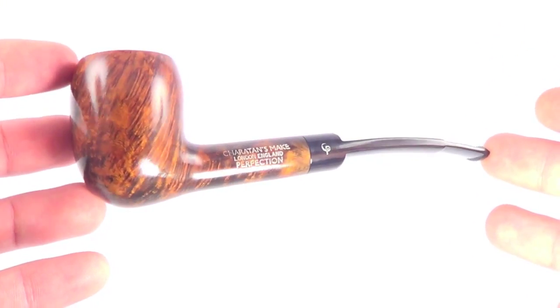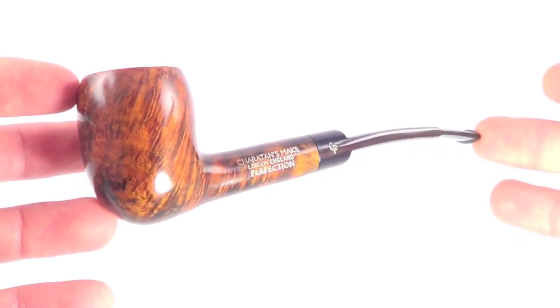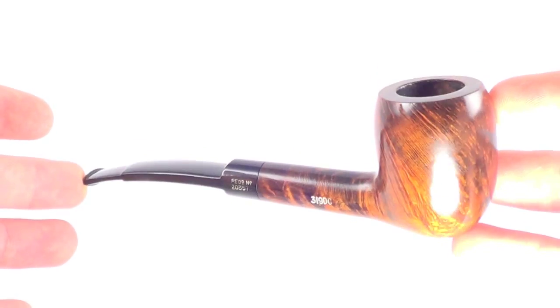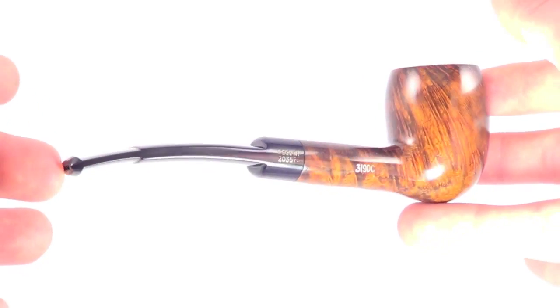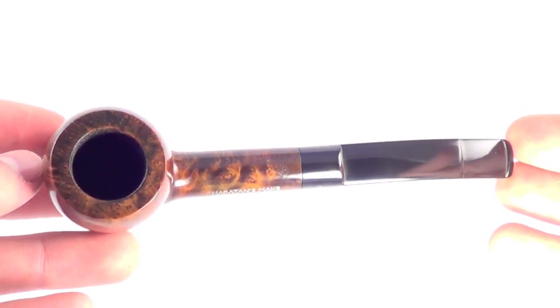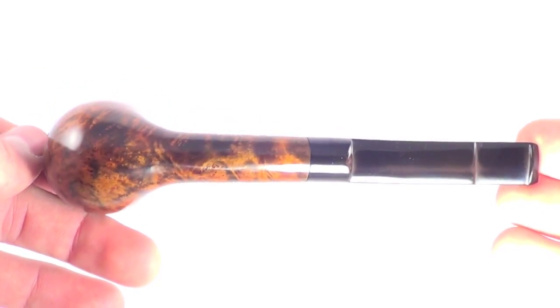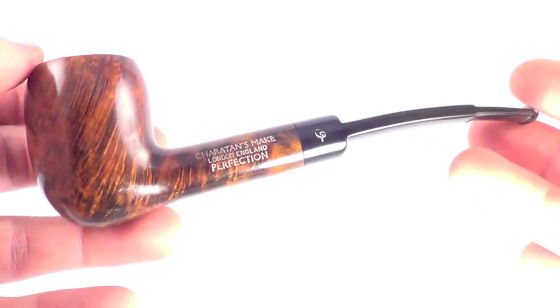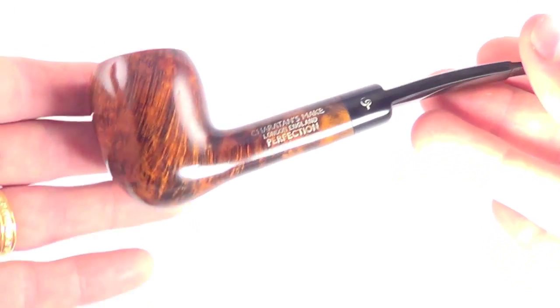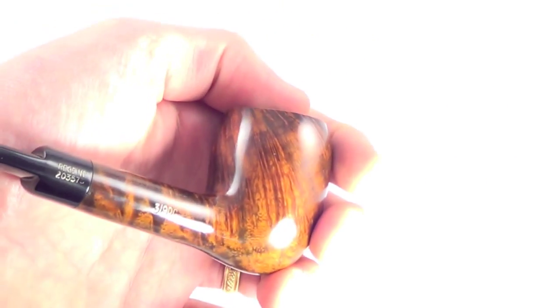Here's another great Sheraton pipe. This is a nice Sheraton perfection grade. You can see it's a nice quarter bend acorn style pipe shape. The pipe is fully restored, sanitized, cleaned out, and ready to smoke by its next owner. It's in great condition, showing very few signs of previous use. And I'm 6'2", so you can compare what this pipe might look like in your hand.